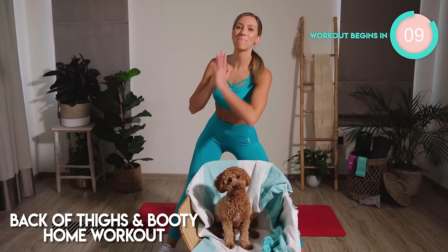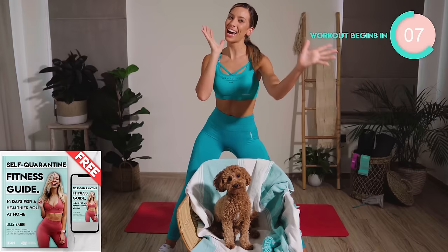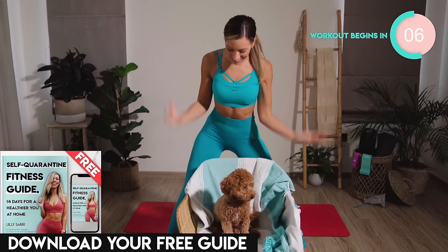Today's home workout is going to be a back-of-thigh and booty lift and round. All you need is a chair. The puppy is optional. Let's do this.